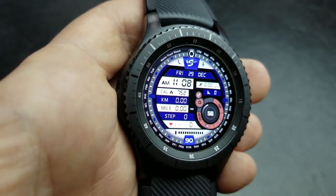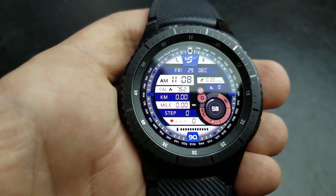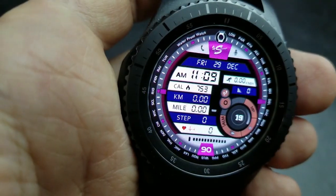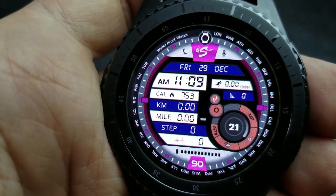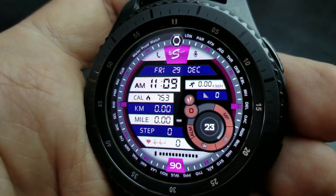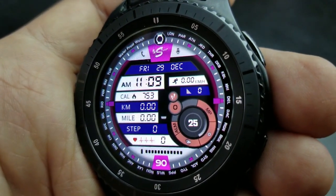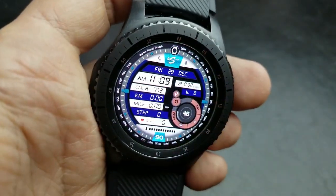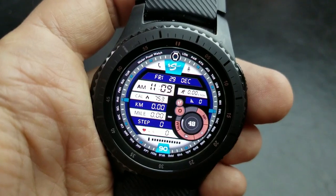Display features for this one include the step count and percentage, day, date and month, a battery status icon, calories burnt, distance moved in miles as well as kilometers, and you also have your heart rate as well as a heart rate animation. There are also 23 app shortcuts — I'll post those above in a list because they're quite extensive.